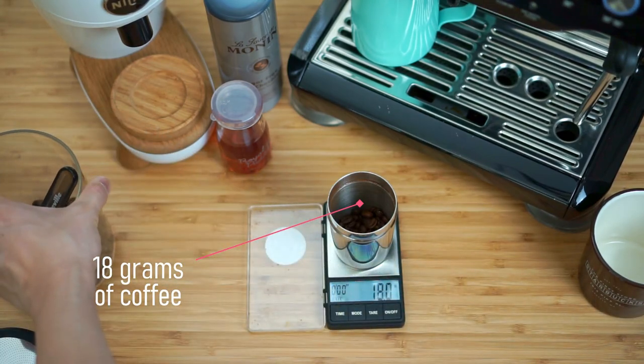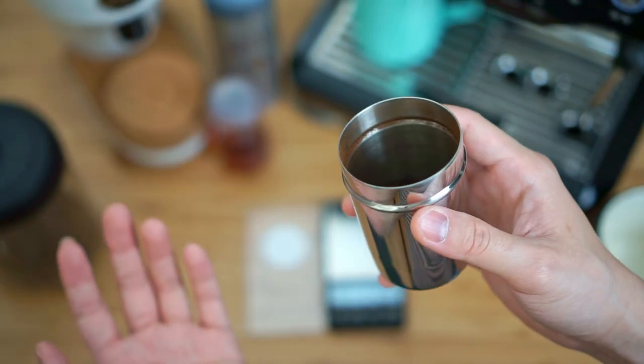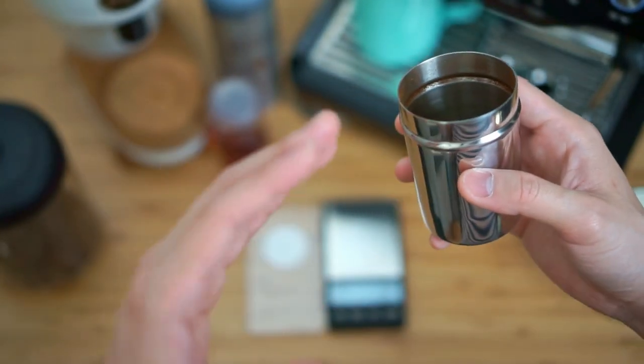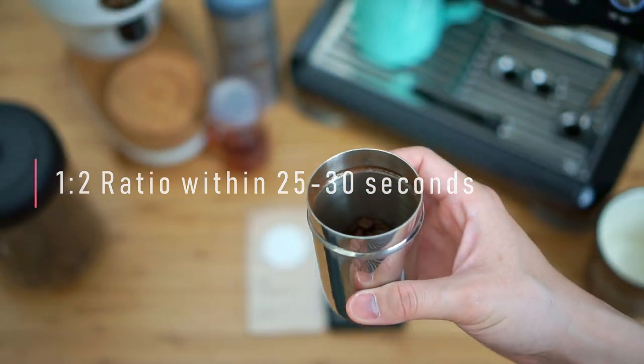It's just about 18 grams. The grind setting you want to use is pretty much the same as your normal cup of latte. Depending on the age of the bean, we are still aiming for a one-to-two ratio extraction within 25 to 30 seconds.